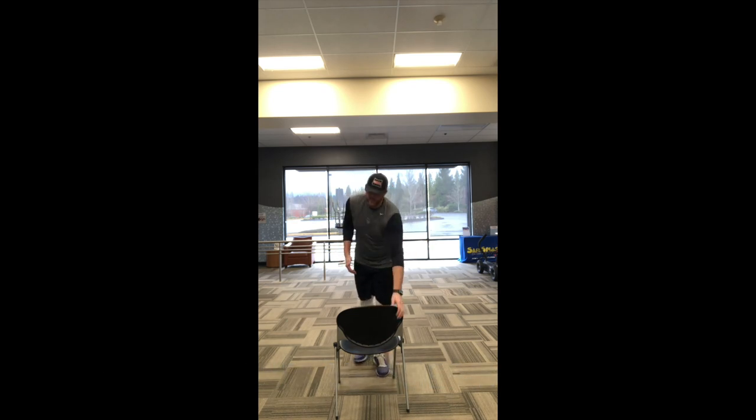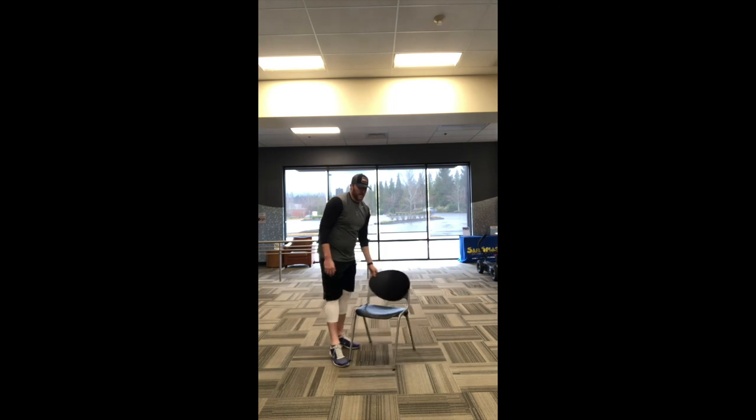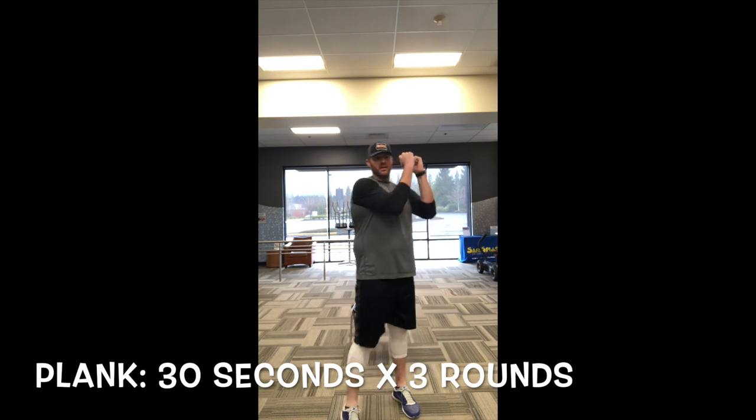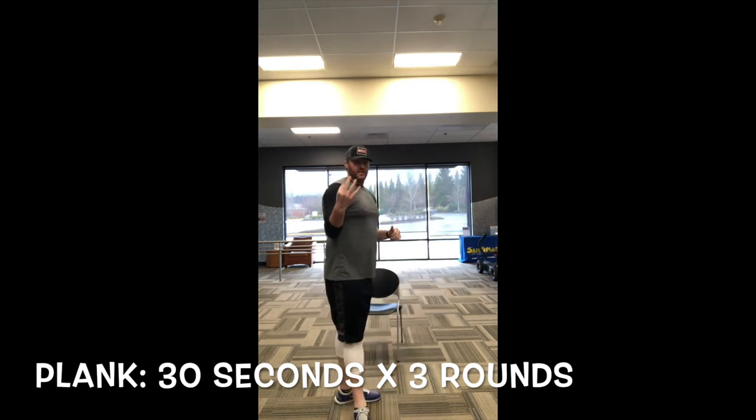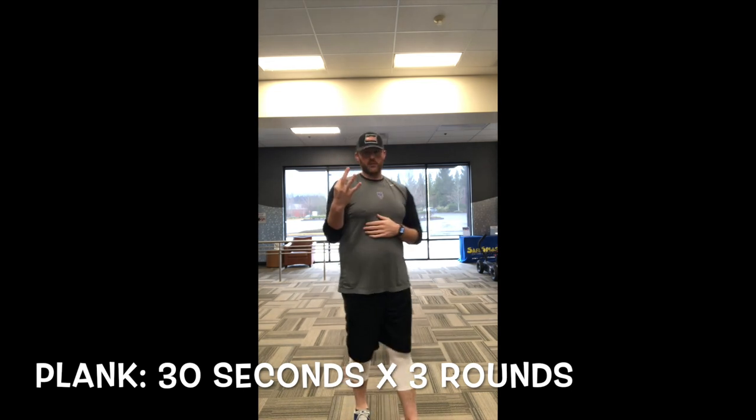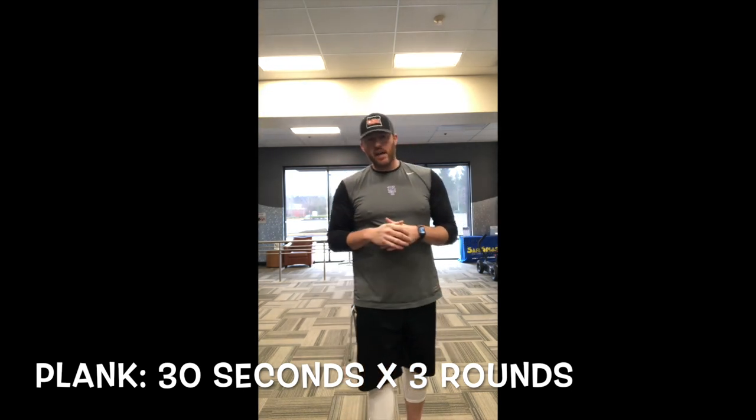To finish it off, we're going to do a little bit of core. You guys have done a plank before — if your family members haven't, show them. Hands on your elbows, hold for 30 seconds for three rounds. That is your schedule.